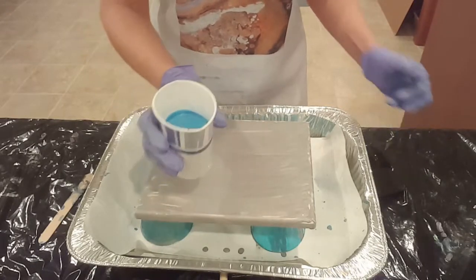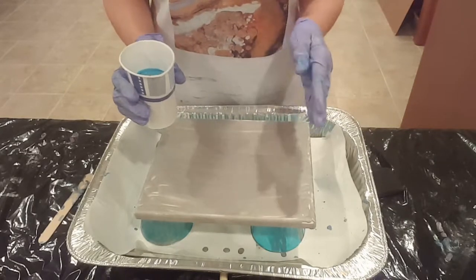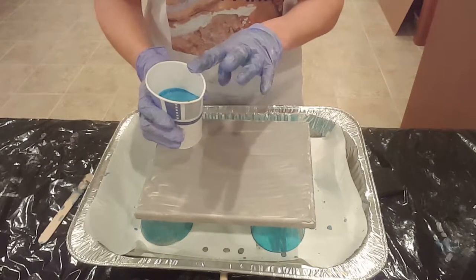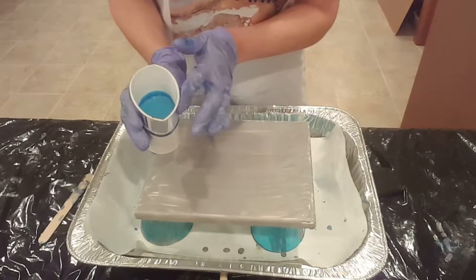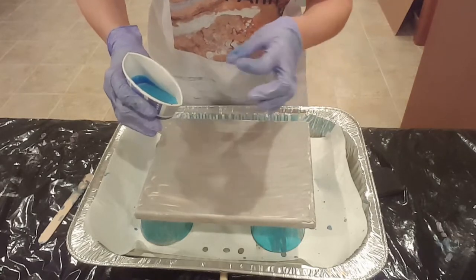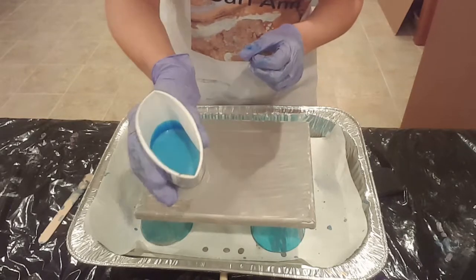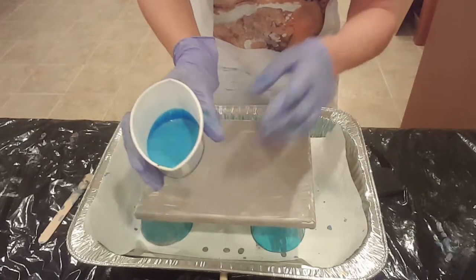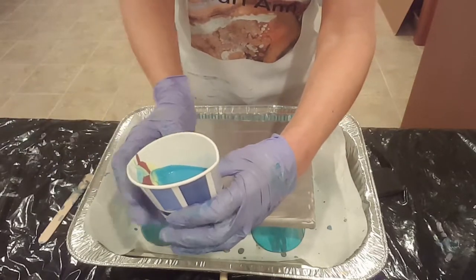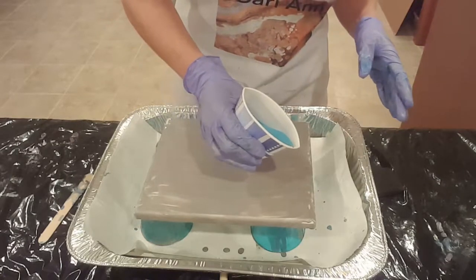My pour cup is ready. Normally I use a plastic cup for flip cups and other projects, but I picked up a package of cheap paper cups because I want to be able to squeeze the cup and let the paint flow through a small opening rather than just a full-on dump or pour. I poured the paints along the side when I added them to the cup, so I'm hoping that gives me some good results. Let's get at it and see what happens.